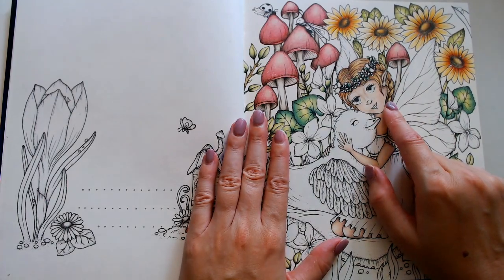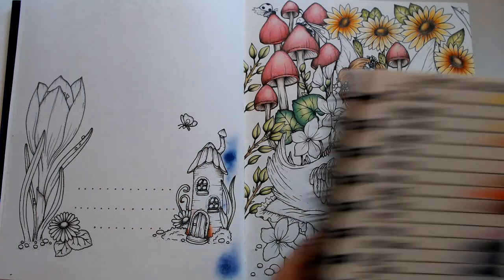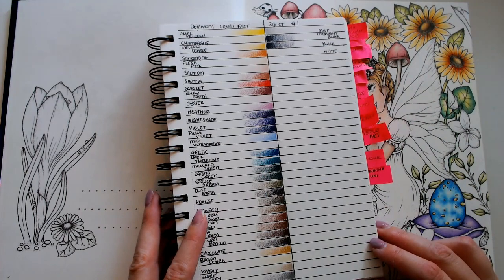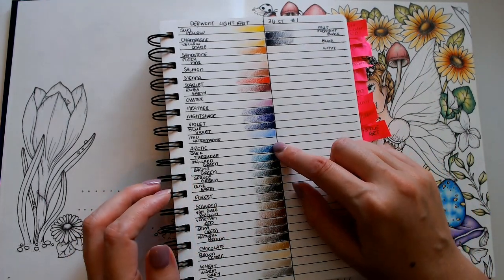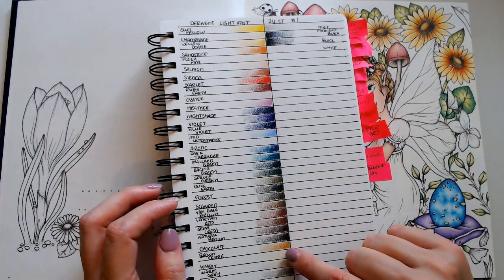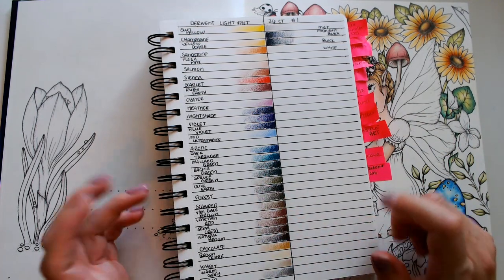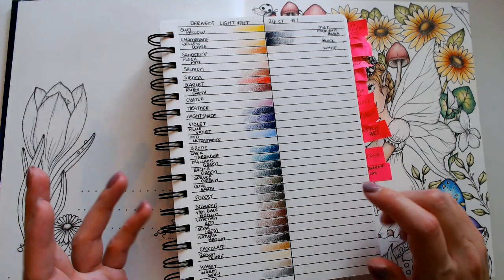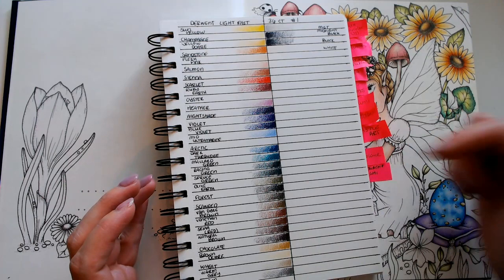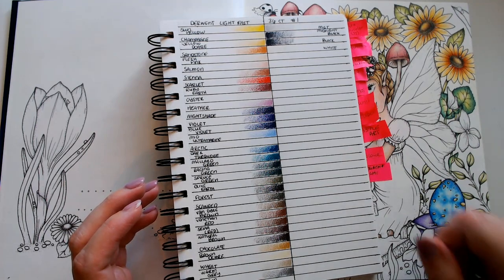I used the Derwent Lightfast pencils for the hair — I haven't actually put their little label on yet but here they are. You have a couple like Arctic which is really really light, Oyster which is a really light purple, and then some really dark dark colors. I was going to use the greens but I don't see a green I want to use. Maybe I'll use some of the greens for just the little leaves and grass thingies over here.